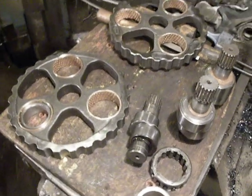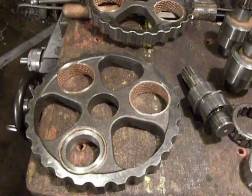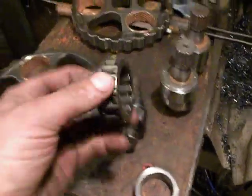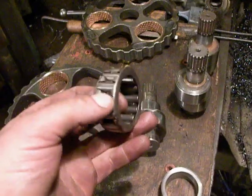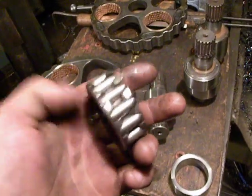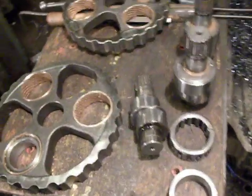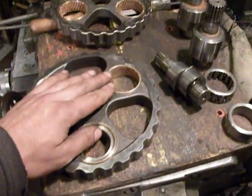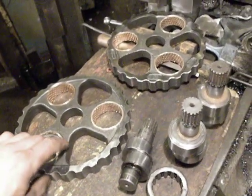In my factory, this is an excavator side transmission — what is moving a track. What was happening: a bearing was smashed, and other bearings got damaged by the wreckage of that bearing. A new side transmission costs a pile of treasure, and that is the reason I make a repair.